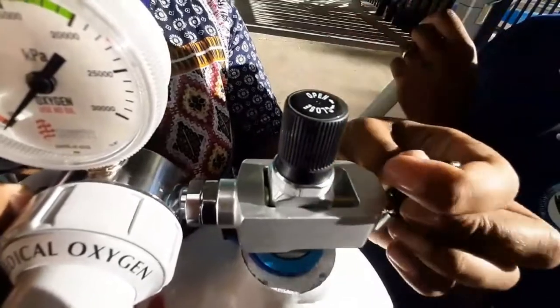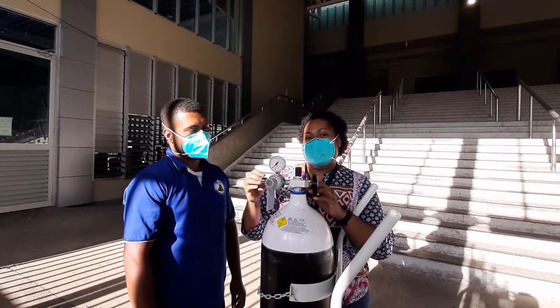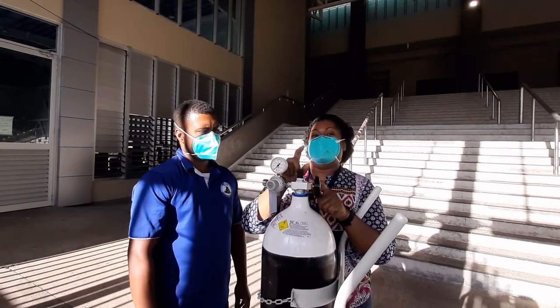This is important because we don't want oxygen leaking from the port. You can fit in your flow meter, but you need to make sure that the oxygen cylinder is closed.